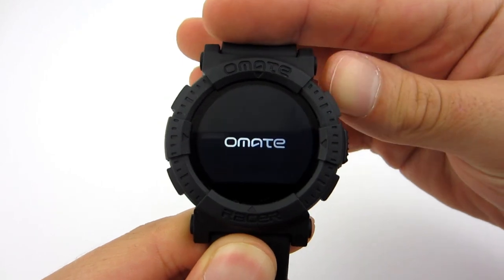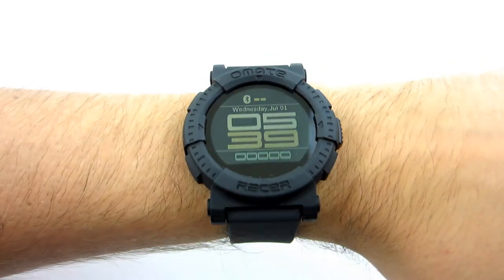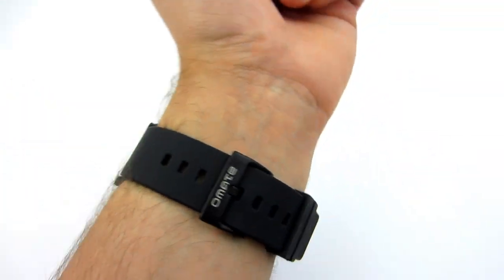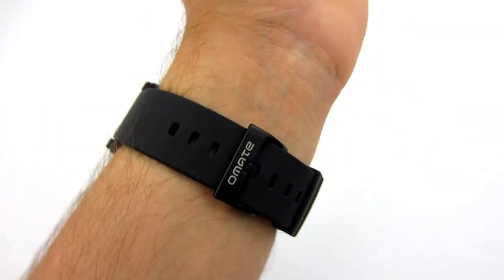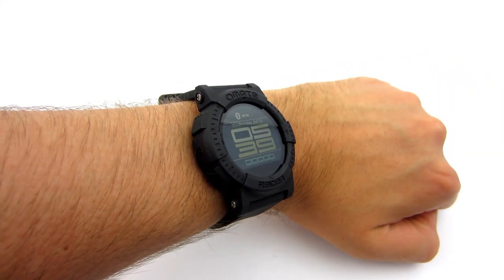This watch uses a battery with a capacity of 300mAh. During our test with Bluetooth enabled, battery life was only 8–10 hours, which is disappointing. In addition, the watch has an MT2502A chipset and supports Bluetooth version 4.0.